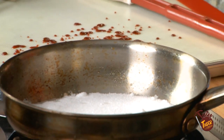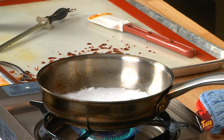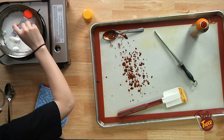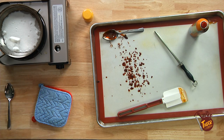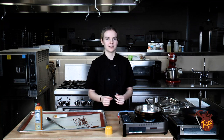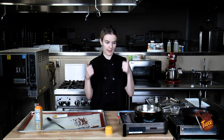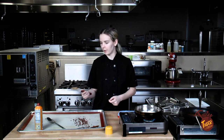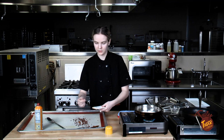You can already see we're getting some progress with it melting. Contrary to popular belief, sugar on your pans and mats is actually pretty easy to clean up. You just need a pot of boiling water — put all your metal utensils in there and let them boil. For the flexible silicone ones, you can just break it right off.